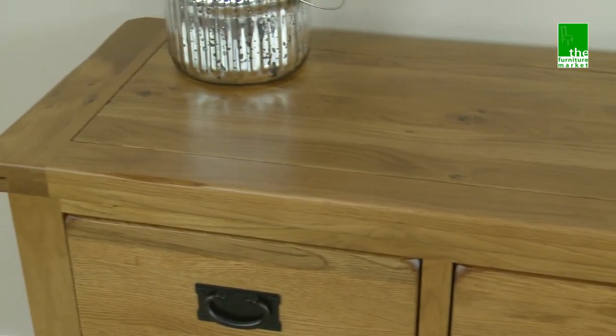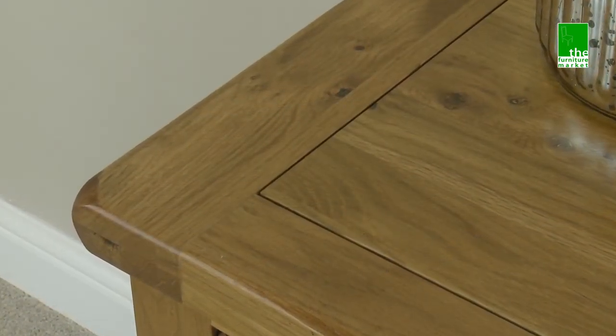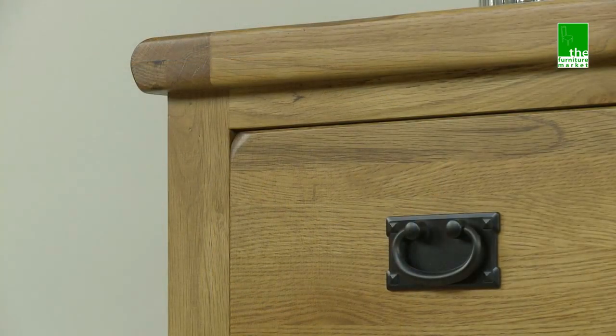The Rusticoke range has a natural oiled finish with medium oak staining. It oozes country charm from its rounded off edges to its natural knots and grooves, giving it a character you'll be sure to fall in love with.